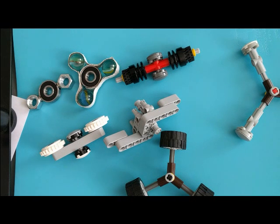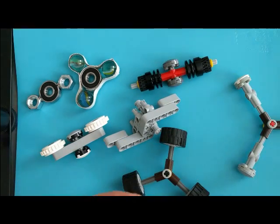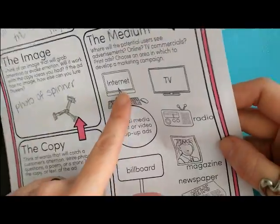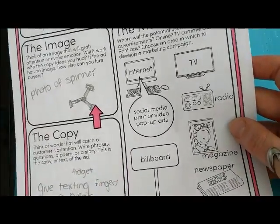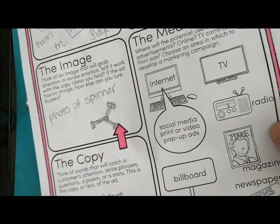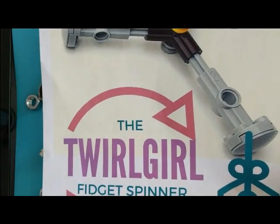Now we're going to move on to the marketing extension activity. After they're satisfied with their design, they need to come up with a name. Who needs this spinner? Maybe the name is based on the parts they use, what it looks like, or who their customer is. Then they're going to decide how they're going to market it. Most kids are going to want to do internet marketing — I recommend using either a YouTube video commercial or something like Canva to create a print-type ad for use on Instagram or Facebook. They need to write their copy: how are they going to grab a potential customer's attention? They may also need to take a photo of their spinner. I created a simple example called the 'Twirl Girl,' marketing it towards girls.